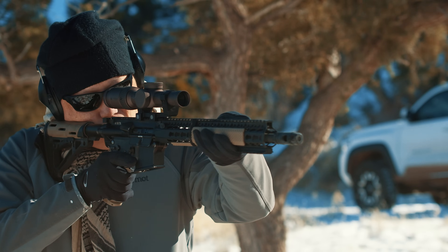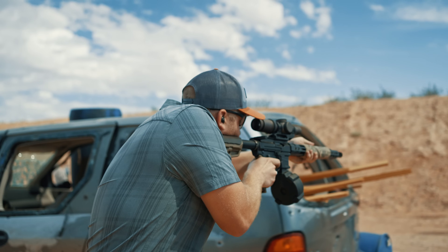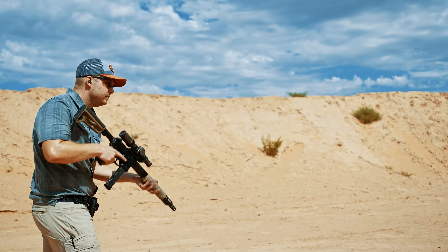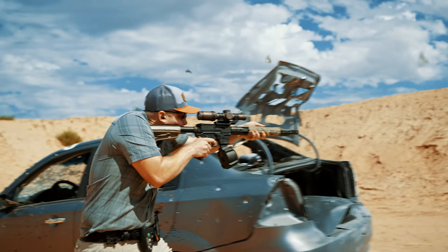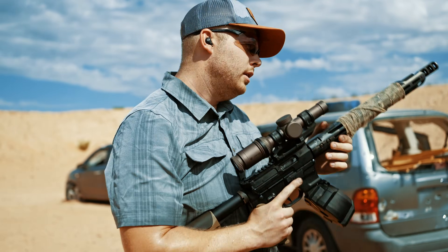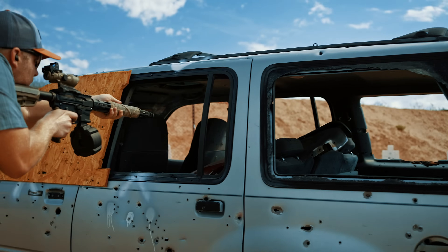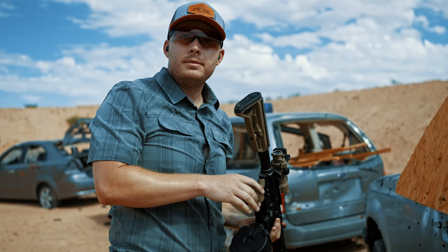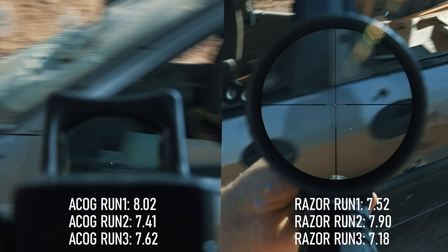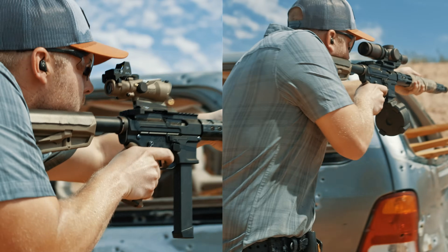In comparison, an LPVO should theoretically be slower since it's more sensitive to head position and has eye relief, and this Vortex setup is 12 ounces heavier than the ACOG. We put together a course of fire with shooting on the move on reduced-size IPSC targets ranging from 7 to 15 yards, running it three times for each setup. The ACOG posted times around 7.52 seconds, while the LPVO came in around 8.02 seconds. When you have that large 45mm LPVO eyepiece a few inches from your eye, it's actually easier to pick up that illuminated reticle as soon as you mount it.